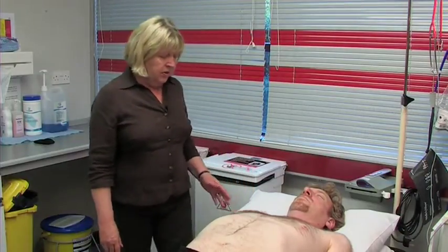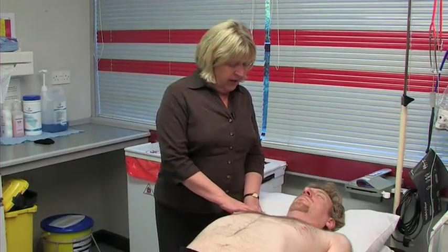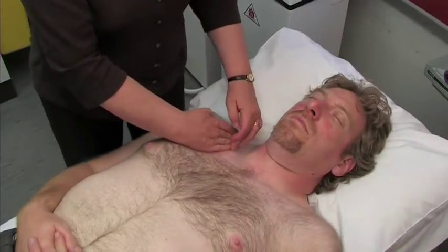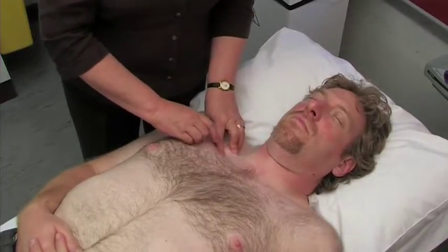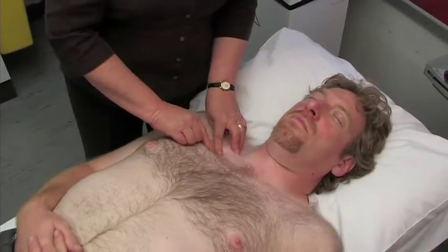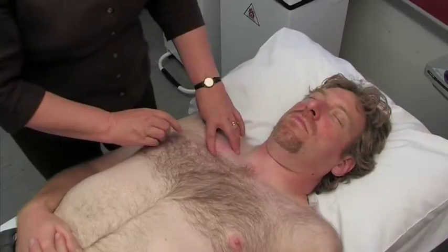We need to look for the second intercostal space, halfway along the collarbone — from here to here, that's roughly halfway. Immediately below the collarbone is the first rib space. You will then feel the second rib, and you want to go into the space below the second rib.